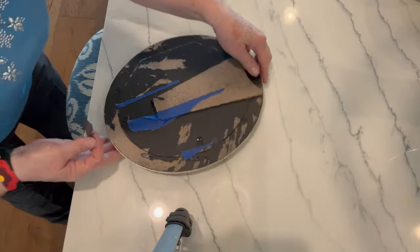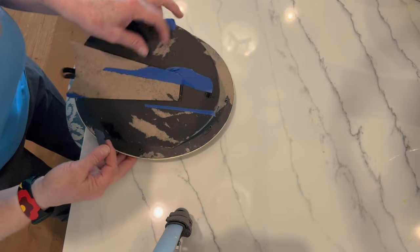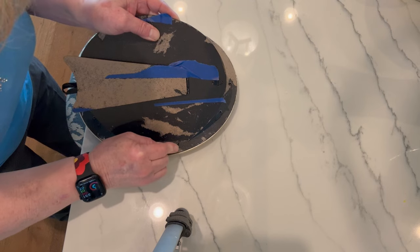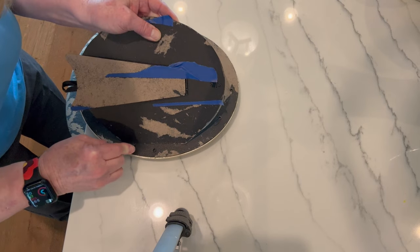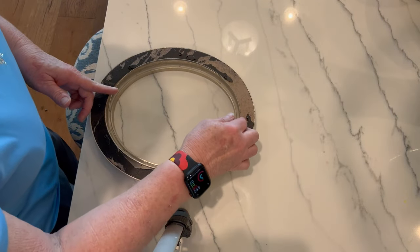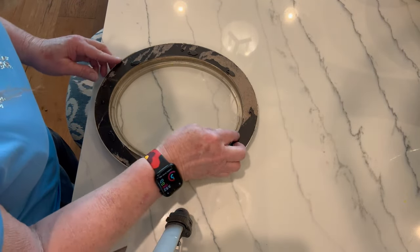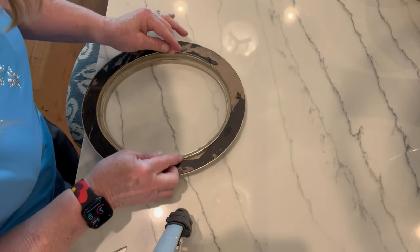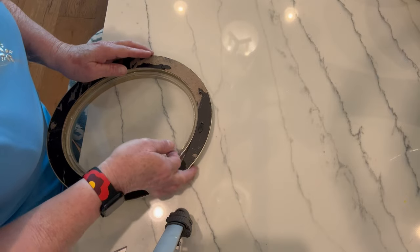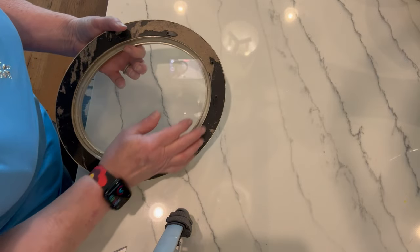This project I started with a 10 and a half by 12 and a half inch oval frame, and believe it or not this was a brand new frame from the store. I had bought it to make somebody something and I ended up not using this one. I put tape on the back and when I pulled the tape off it took off all of the perimeter black color, and that's what I hate.